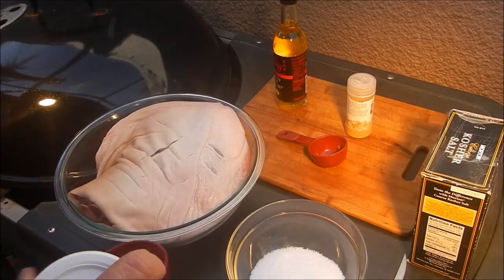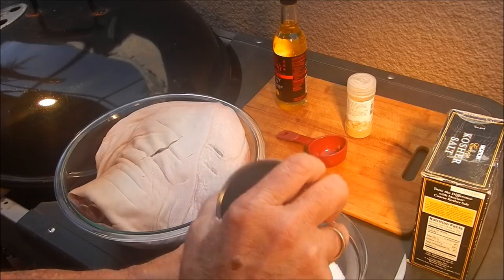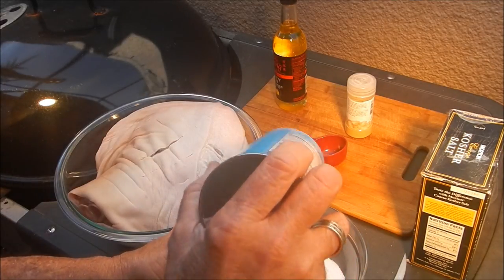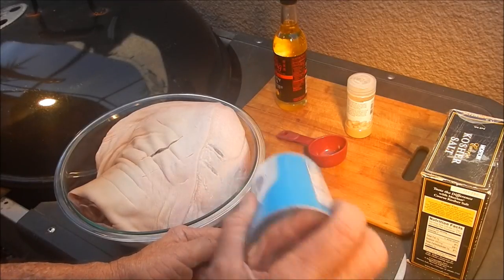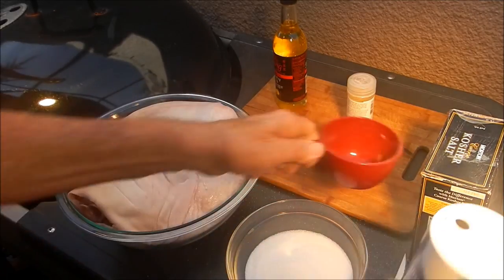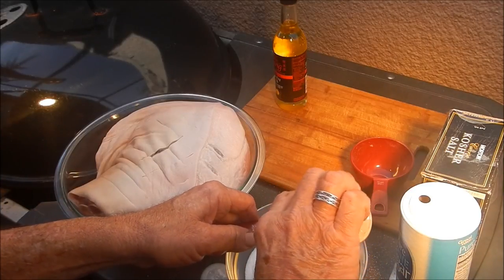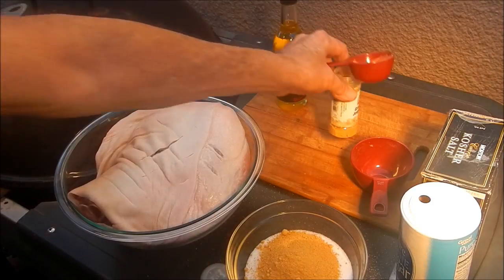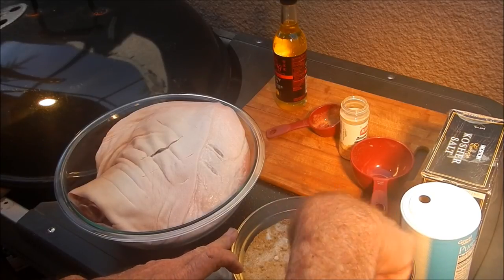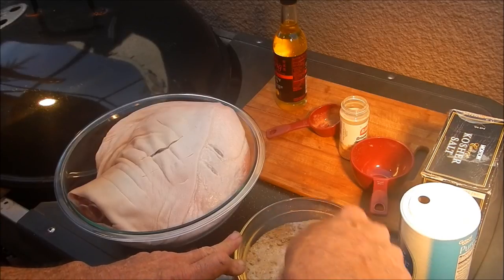A cup of regular white sugar — the sugar is giving me a problem getting out of the container, but we're getting it now. A cup of sugar and a quarter cup of ground ginger — that's it for the rub. Let's mix that up and get it homogenized. It's a pretty simple rub: three ingredients — ginger, salt, and sugar.